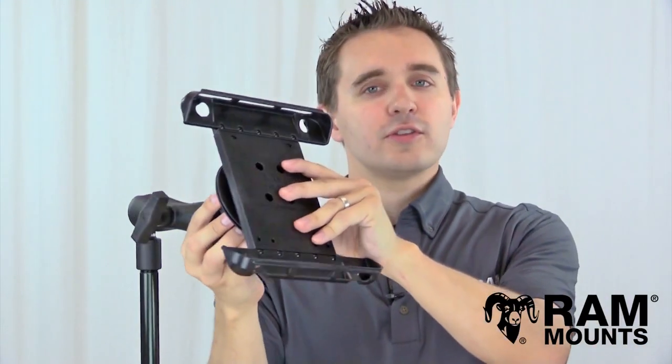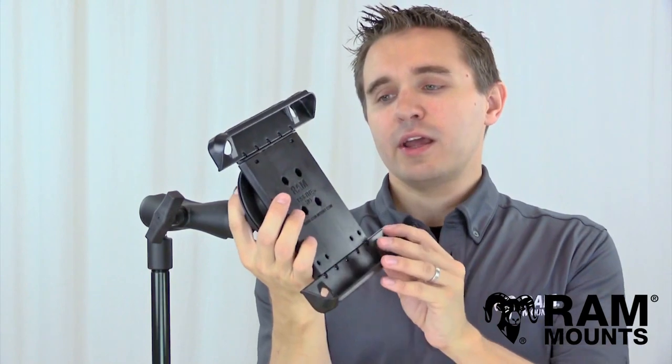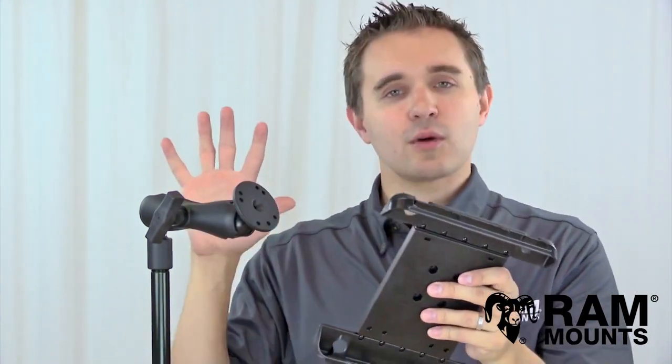With the RotoView going between the mount and the holder, it allows you to rotate your tablet between portrait and landscape mode without having to loosen or adjust the tightening knob on your Ram Mount System. In one quick, one-handed, convenient rotation you can switch between portrait and landscape while still maintaining a rock-solid mounting system for any rugged environment.